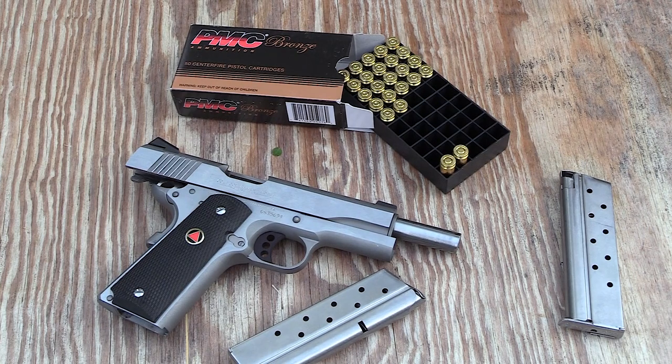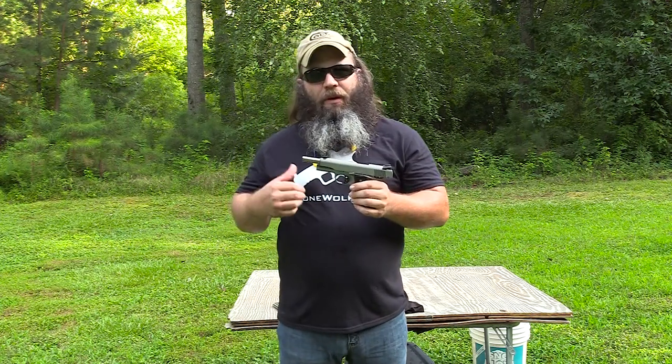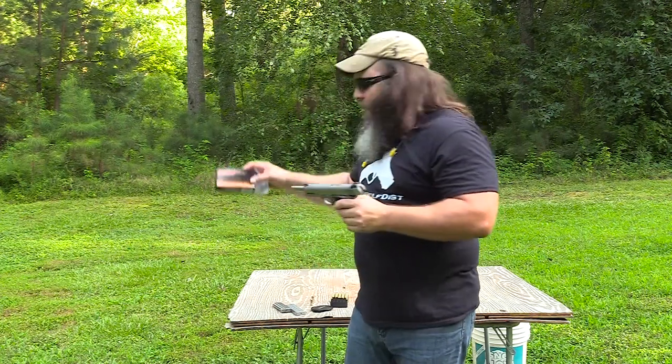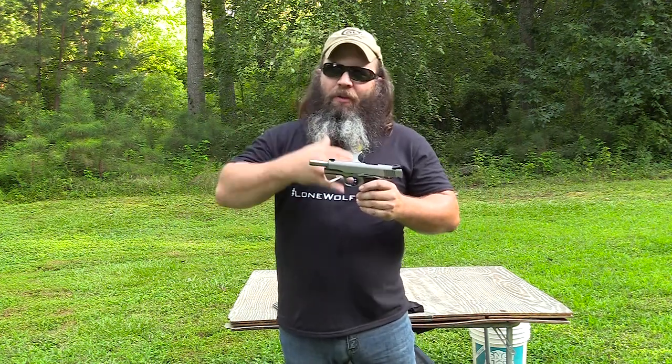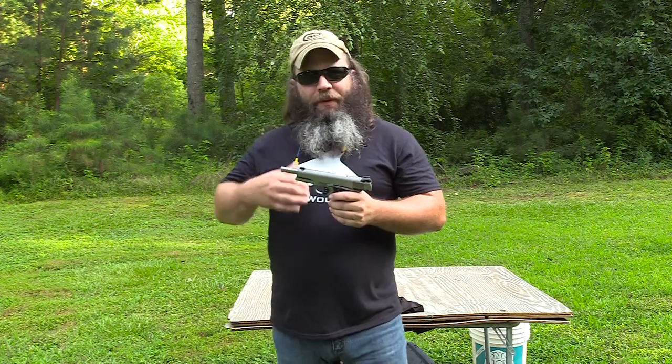There are several new features — cocking serrations, different stocks, sights, all that. I'm going to go over all that stuff in great detail at the end of the video review as I always do, but for now we're just going to put a few mags downrange so you can see how the gun's running, recoil and everything. I'm starting out with some PMC — this is a 200 grain projectile. For 10mm to really come into its own you need to reload, except for a few of the boutique manufacturers, but the PMC 200 grain bullet is actually not bad for the 10mm, especially for training or range time.